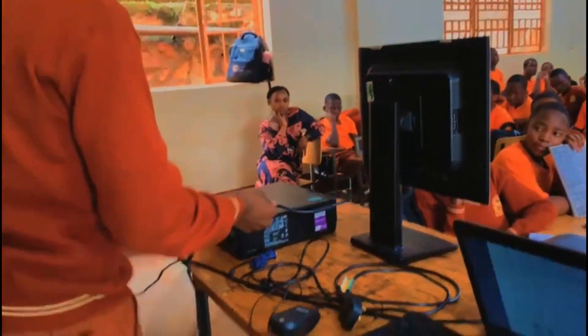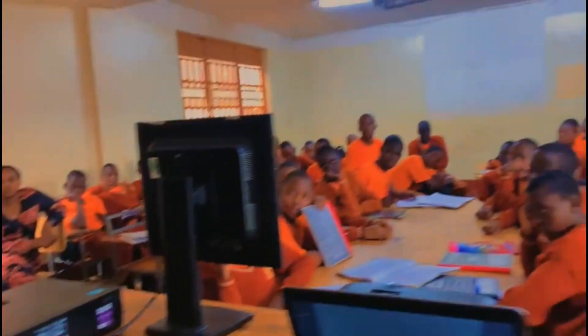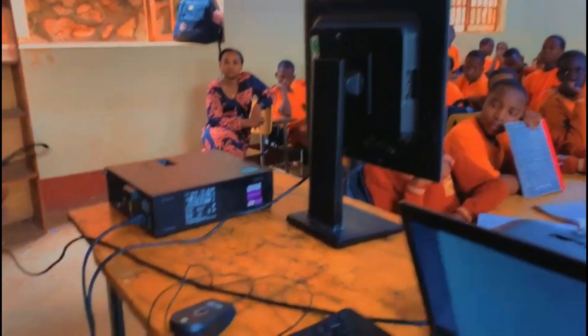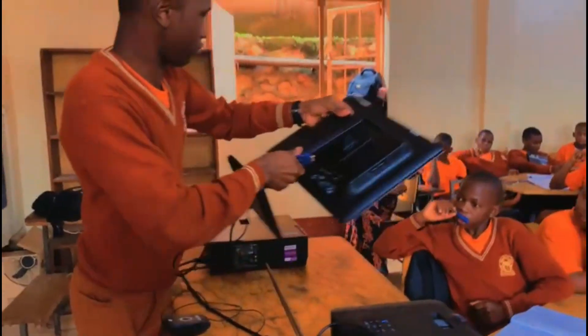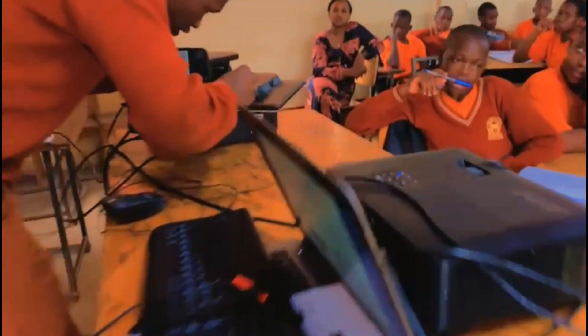Then after, we get another cable — this one is connected to the system unit. Then after, we connect the VGA to the system unit and the monitor. The VGA contains screws; you adjust them in case you want it to be tightened on the computer.